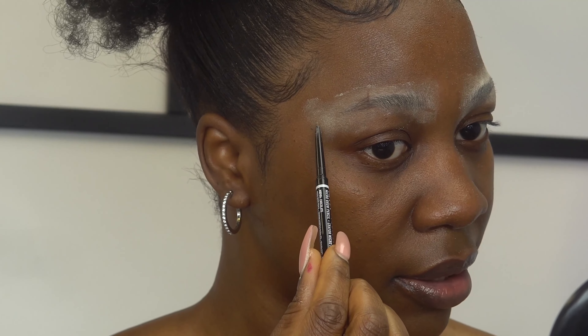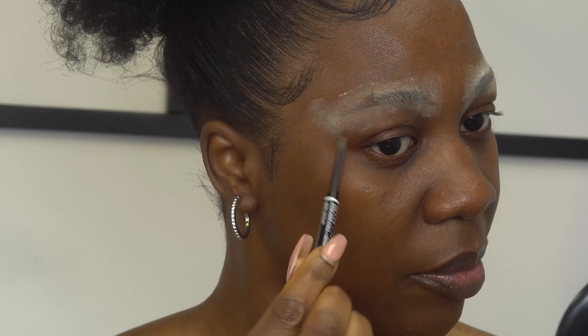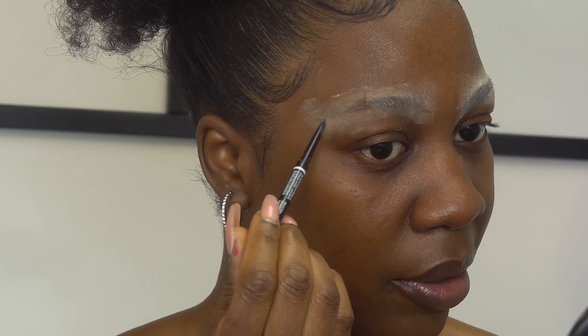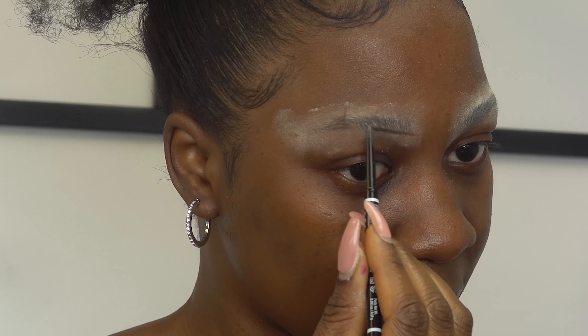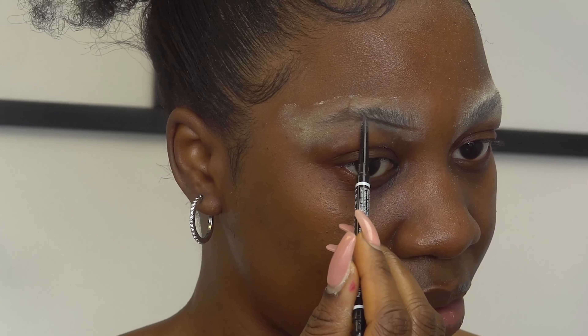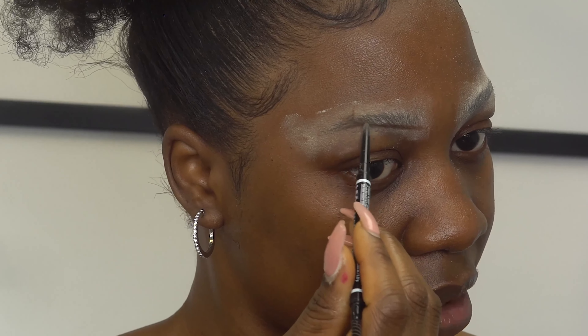Now to draw my brows, I'm going to show you how I measure them to get it precise. For the front of my brows, I'm measuring from the tip of my nose — that's where I'm going to start, the beginning of my brow. For the middle, it's going to be from the end of my nose. And for the end of my brows, I'm measuring from the end of my eyes.